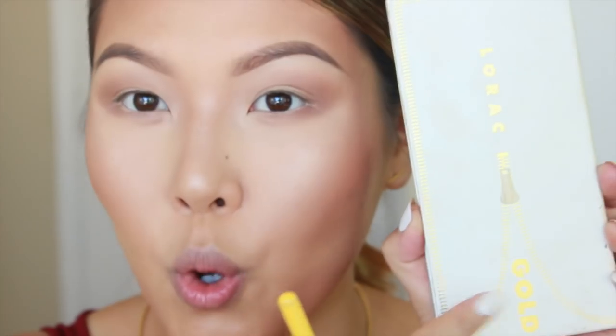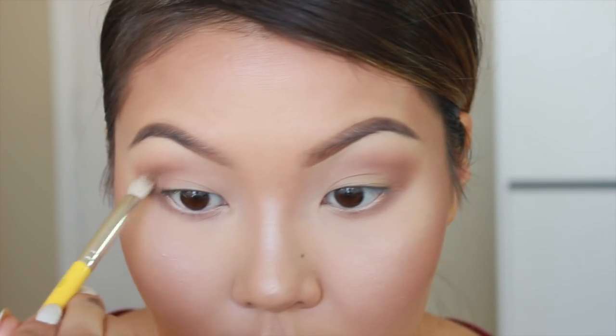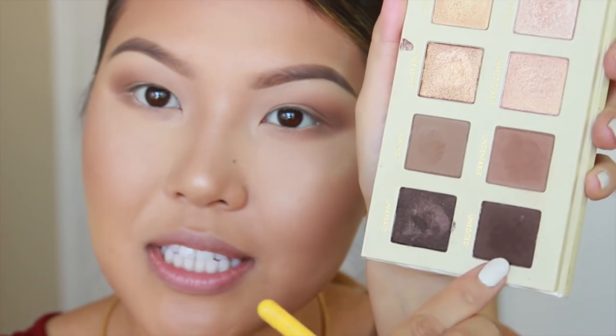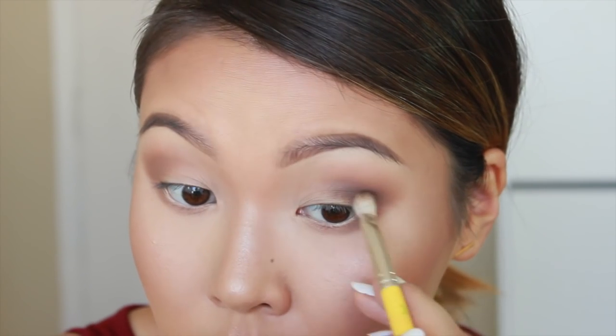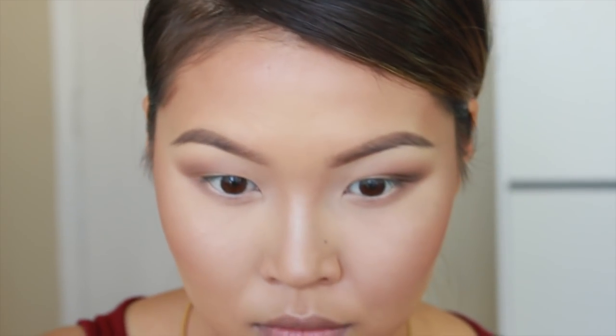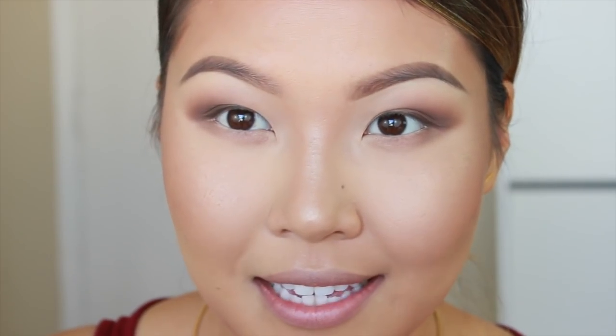Next, I'm taking the Lorac Gold Unzipped Palette and I'll be using the color called Undeniable right here. I'll be placing it in the outer crease. I'm going to deepen it up a little bit more with this very dark brown color here called Unedited. Then I'll be taking that same really dark brown color and applying it to my lower lash line.